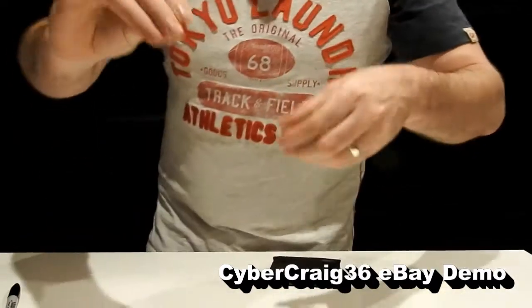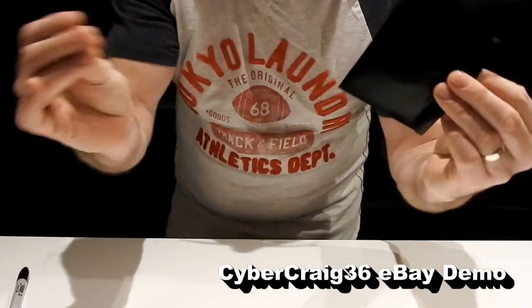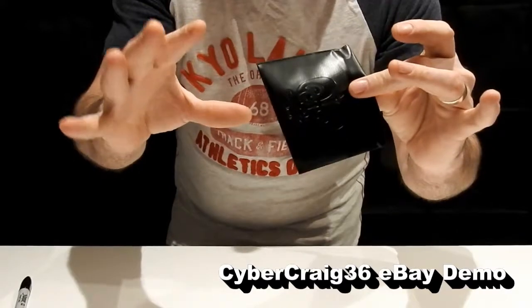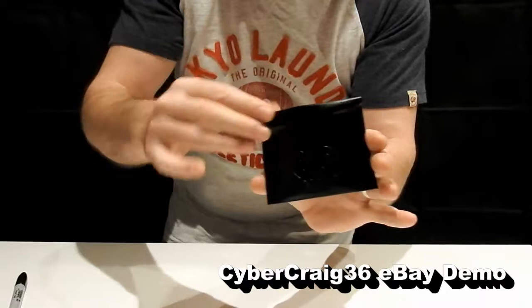So you take the coin and the wallet, and — poof — it's gone. Show both hands empty.